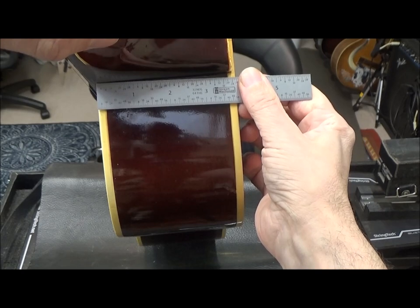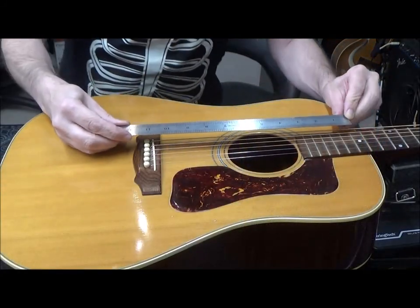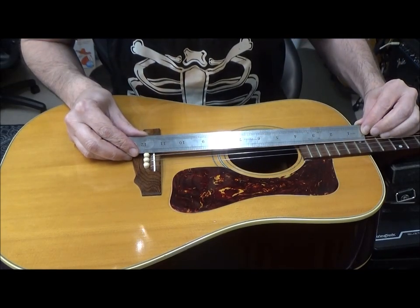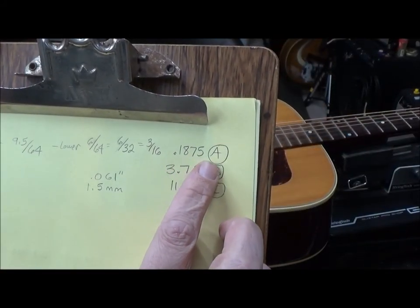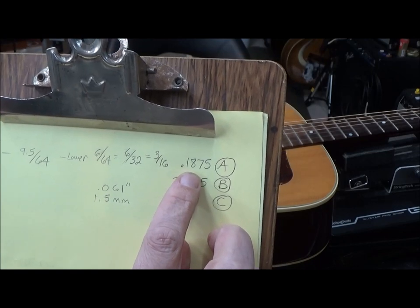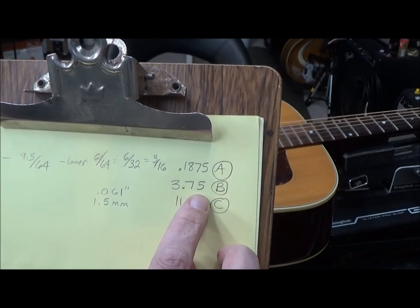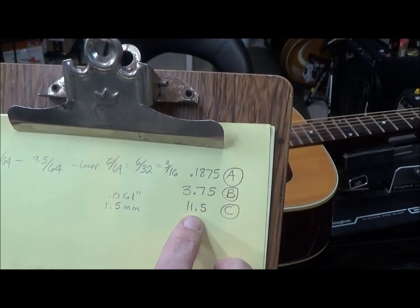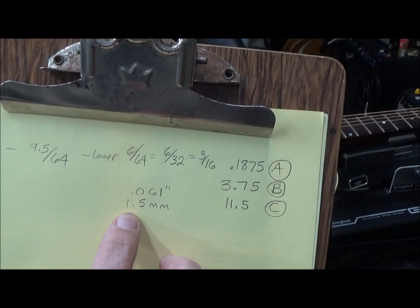I measure the heel and I've got three and three-quarters inches. Then I measure the neck-to-body joint to the saddle and we've got 11 and a half inches. So: the amount to remove from the saddle is 3/16ths (0.1875), multiplied by the heel height of 3.75, divided by 11.5. What I come up with is 0.061 of an inch, which is equal to one and a half millimeters.